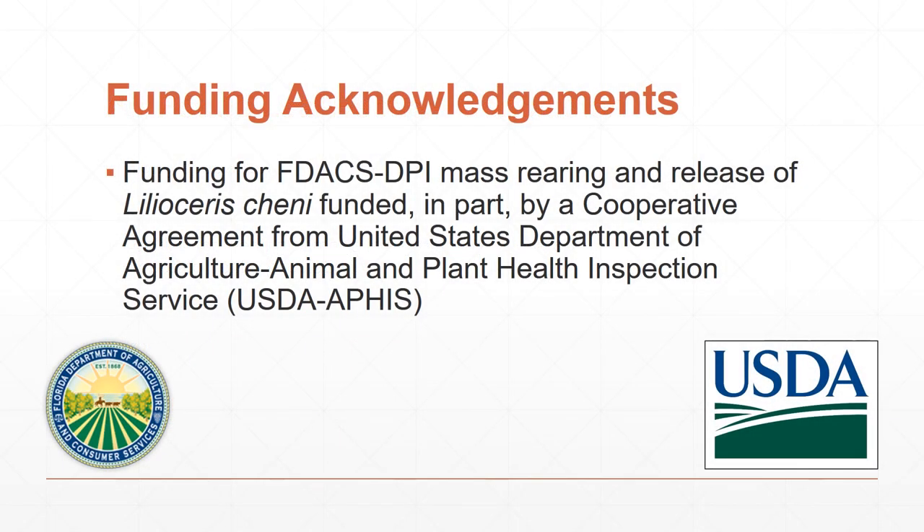We'd like to thank the United States Department of Agriculture Animal and Plant Health Inspection Service for funding the mass rearing and release of the air potato beetles. Thank you.